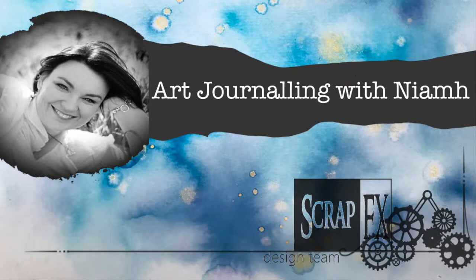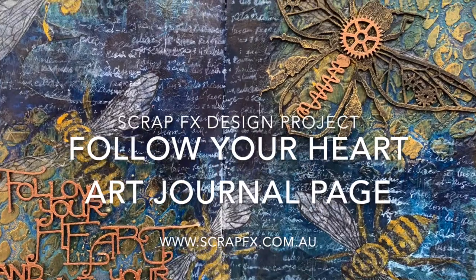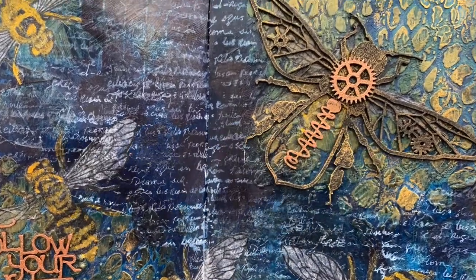Hi everyone, it's Niamh here and welcome to the ScrapFX YouTube channel. Today we're going to be working on an art journal page called Follow Your Heart.